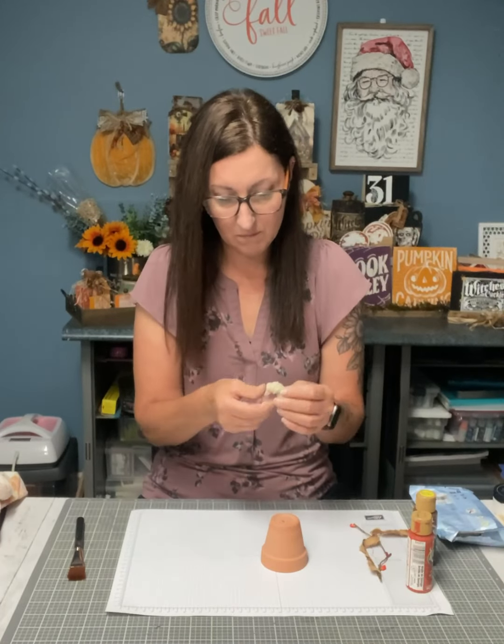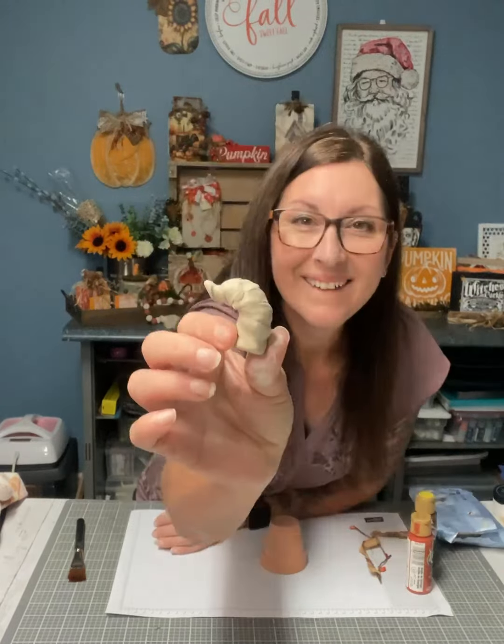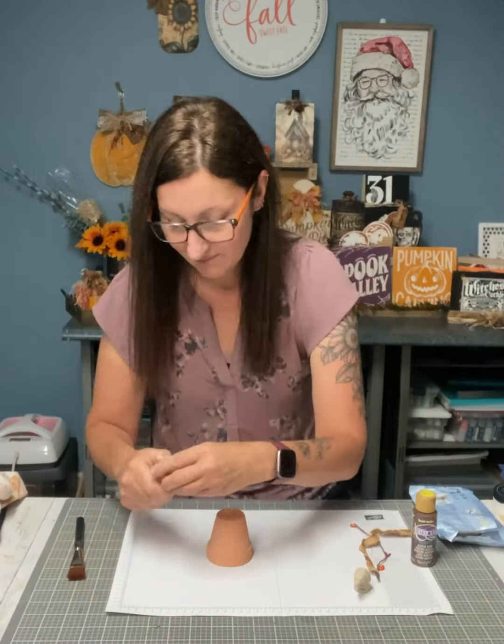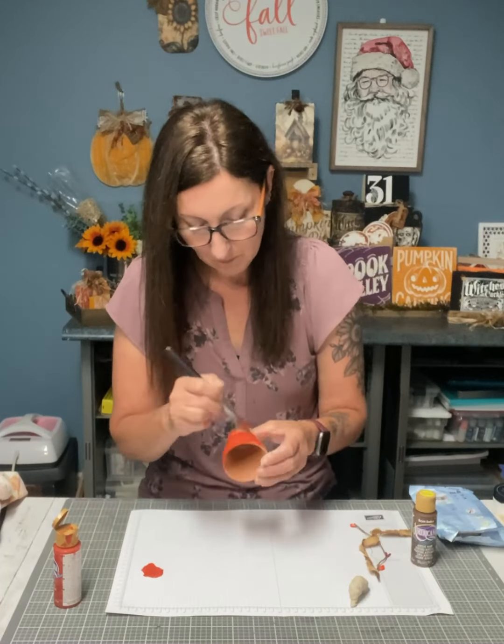You need to knead it, roll it into a nice stick, then twist it, and make sure that the bottom is completely flat so that you can glue it on top of the flower pot.